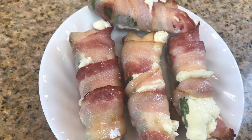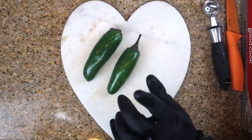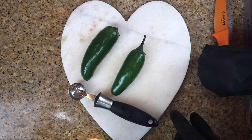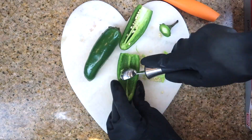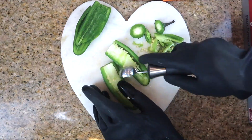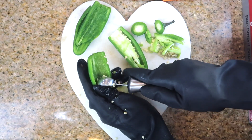The next recipe is jalapeño poppers. First, start by washing all your jalapeños. This is the tricky part — I use gloves because if you touch your eyes after touching these, it's going to hurt. I cut them down the middle and start shaving everything out — all the spines, all the seeds — because we do not like it spicy at all. I'm using a melon baller to scoop it out, which makes it easy because it has a sharp edge. You could also use an ice cream scooper or any type of scooper.